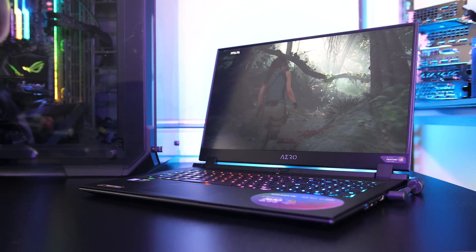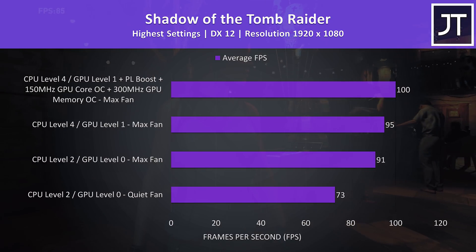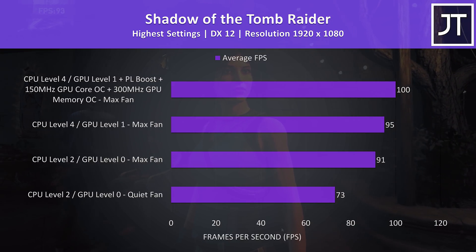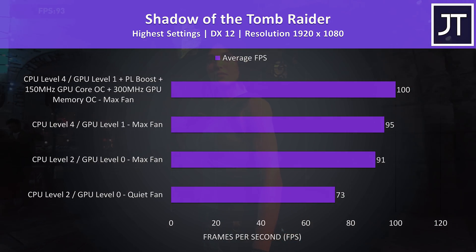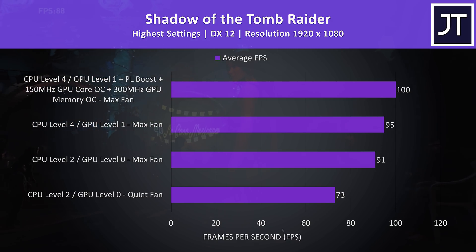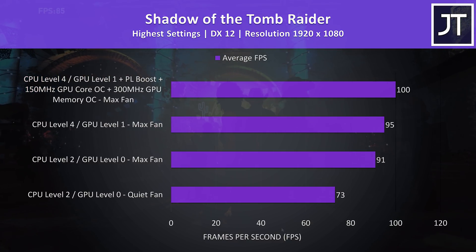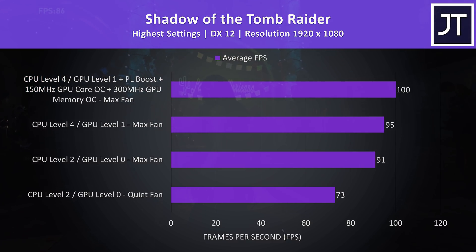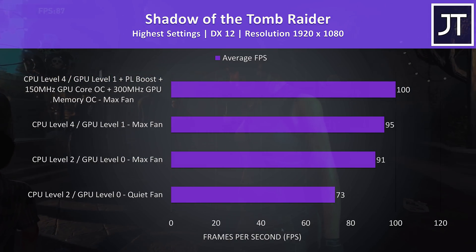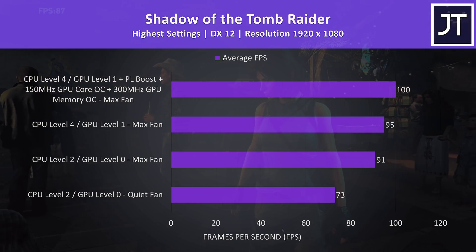Let's see how games perform with these different settings. I've tested Shadow of the Tomb Raider with the highest setting preset using the game's benchmark tool. With quiet mode the results are still decent, but this is a primarily GPU heavy test. As we saw earlier, the CPU gets capped harder so CPU heavier games would perform worse. With some GPU overclocking and boosting the CPU power limit we were able to boost gaming performance by 5%.